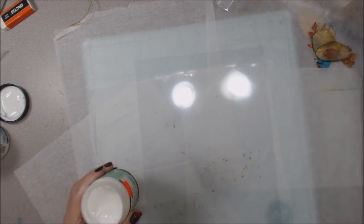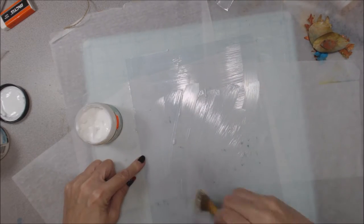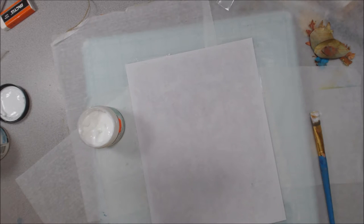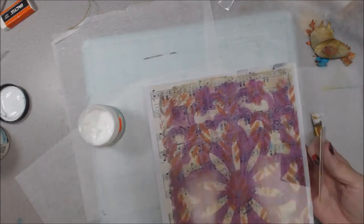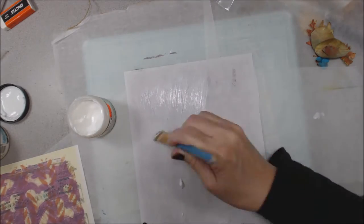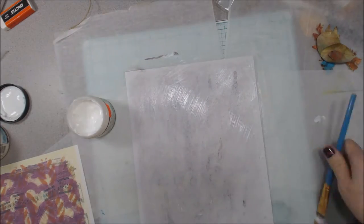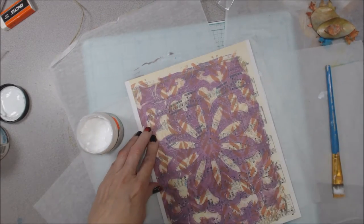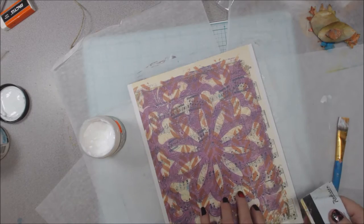This collaboration is between Chelsea from Paper Octio and me. We've done a series of videos concerning jelly printing and what you do with jelly print papers once you've created them. We made jelly prints for each other, exchanged them, and each week we've been creating with those prints — the first week a canvas, the second week a journal page, and this is the fourth project overall.